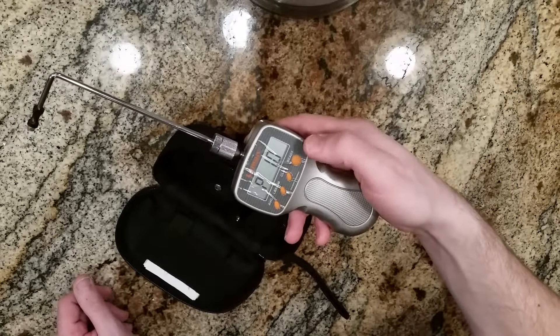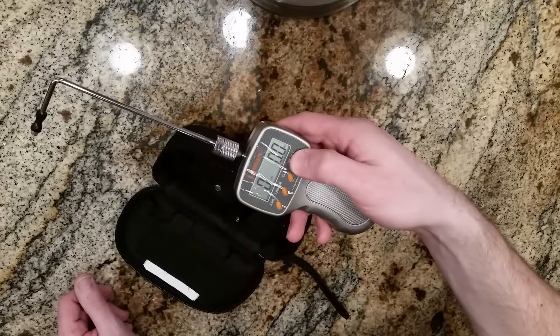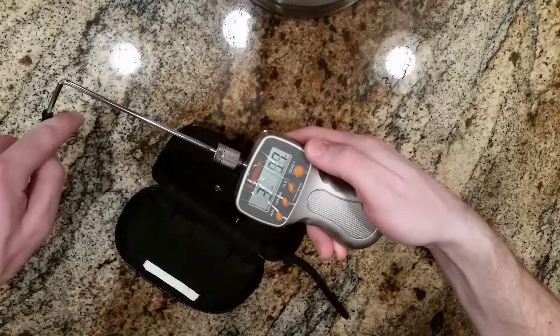Once you're ready to use it, it's real simple — turn it on, press ready, and you can begin.